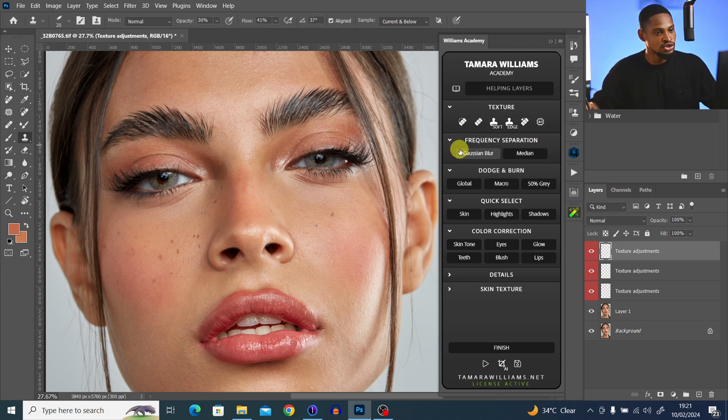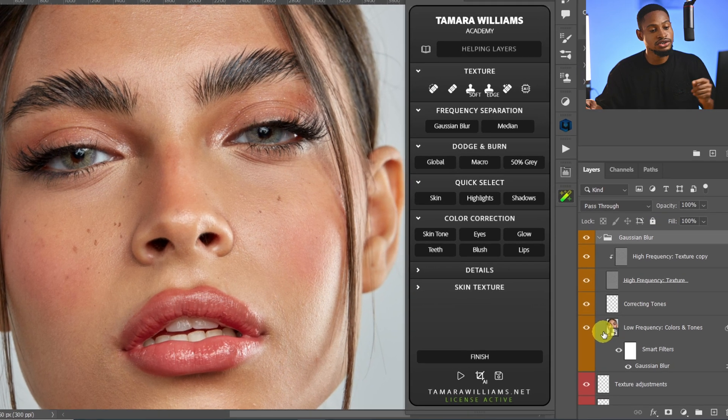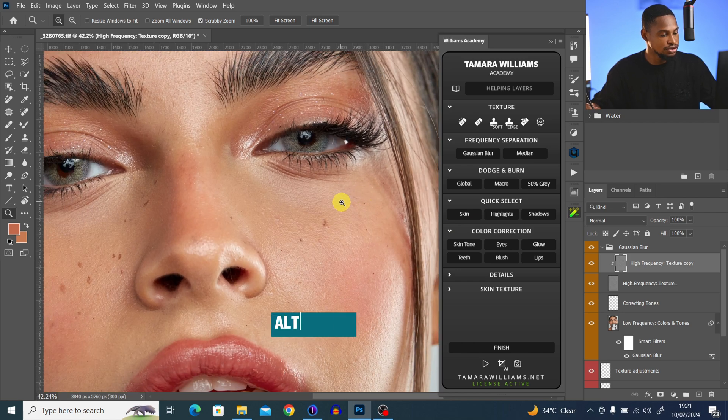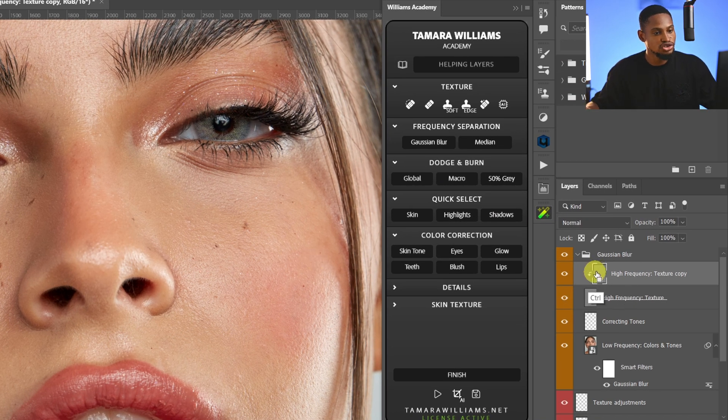The way I actually prefer to remove blemishes is to come to Focus Separation and use it to remove blemishes from my image. I'll click on Focus Separation via Gaussian Blur to load it. Now we have our low frequency, which consists of the colors, and our high frequency, which consists of the texture. I'm going to click on the high frequency texture copy layer and pick my clone stamp tool, pressing Alt to sample from a nearby area to remove the blemishes.